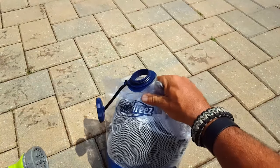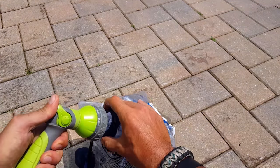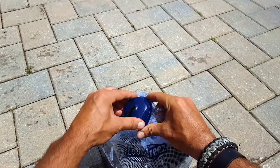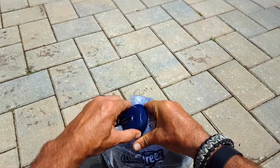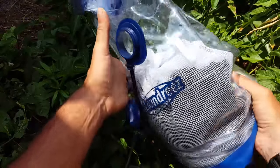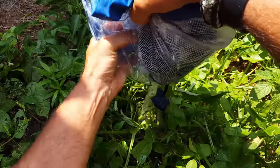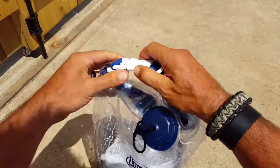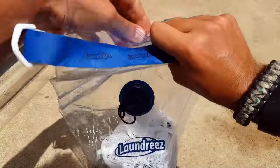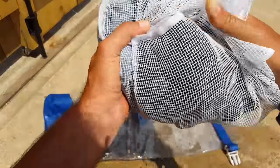Once we empty out the soapy dirty water, we'll go ahead and refill it for the rinse with some clean water, seal it back up, and give it a few more shakes. Then discard the rinse water in a safe place when out in the field. Open up the bag, take the laundry mesh bag out, and rinse it out a little bit more.